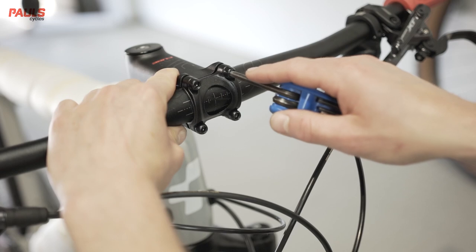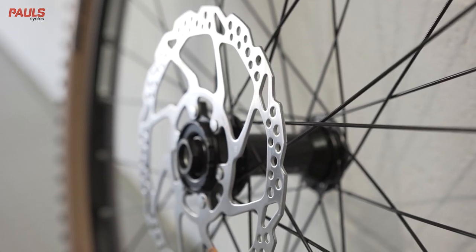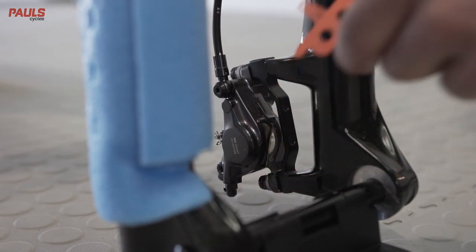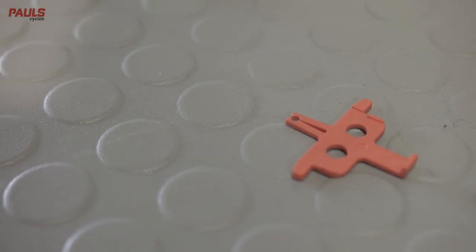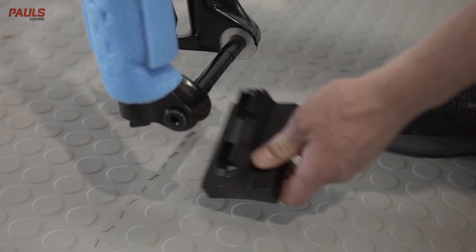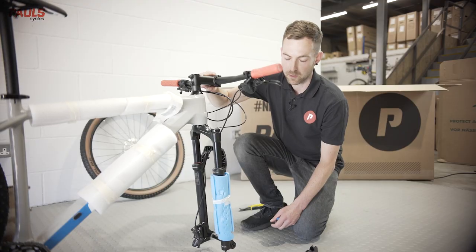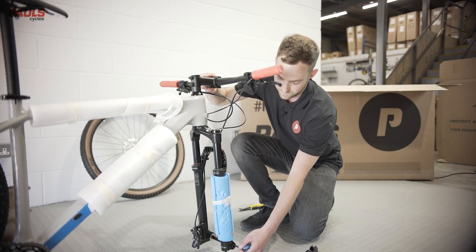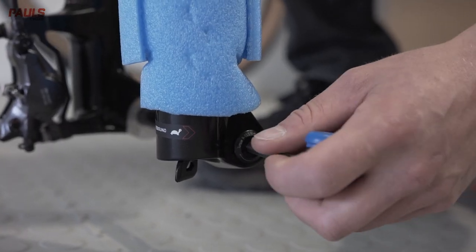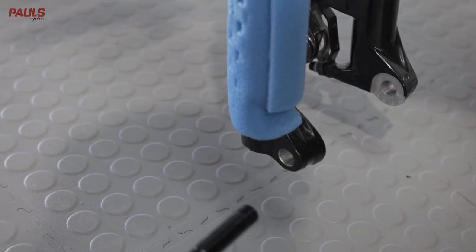Your next step will be to install the front wheel. If your bike has disc brakes, remove the spacer and keep it safe for future use. If your bike has a through axle, you'll need to remove this from the fork first. This axle has an allen key fitment — some through axles have a lever here.